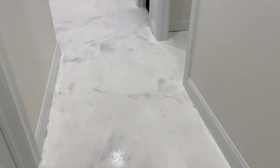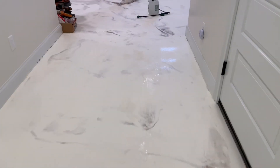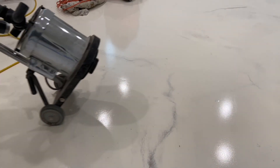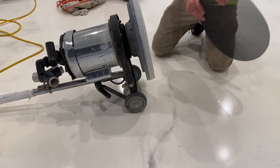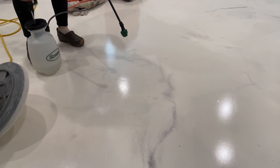To promote a uniform scratch pattern and maintain the efficiency of more aggressive pads, water is used as a cutting agent. The job starts with a test of the method statement. The plan is to use water and a 220 grit screen to effectively degloss this floor.